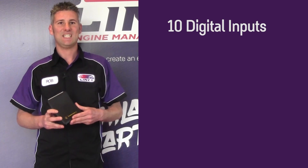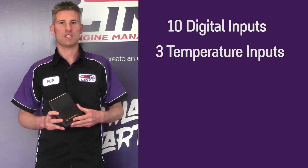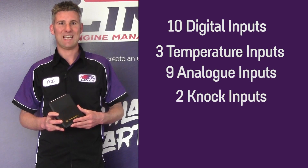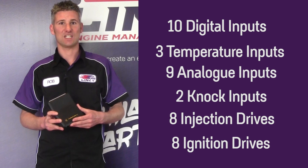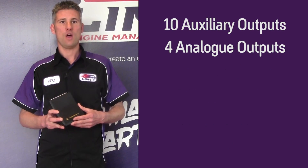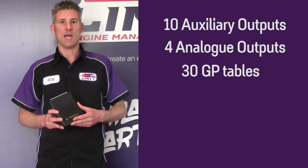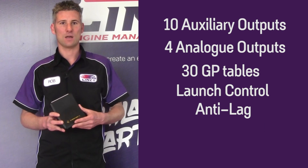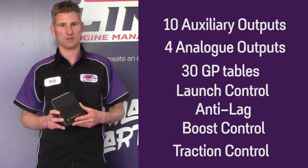The Korofun features 10 digital inputs, 3 temperature inputs, 9 analog inputs, 2 knock inputs, 8 injection drives, 8 ignition drives, 10 auxiliary outputs, 4 analog outputs, 30 GP tables, and all our motorsport features such as launch control, anti-lag, boost control and traction control.